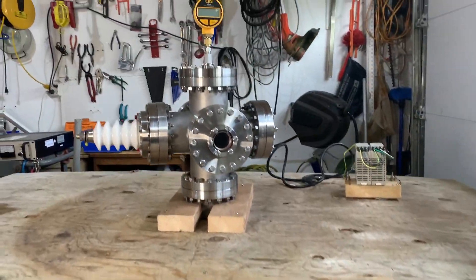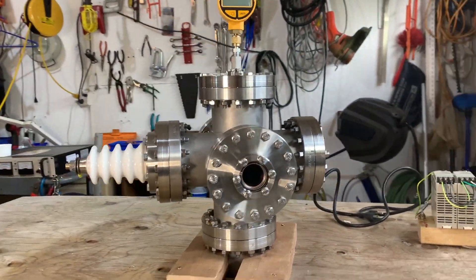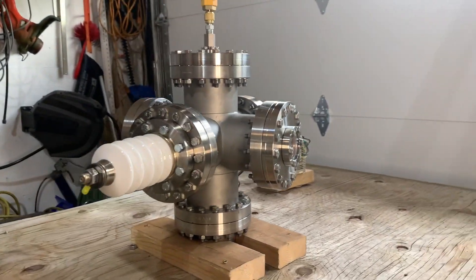I'm Brianna and this is a quick update on the inertial electrostatic confinement fuser that I've been working on for the past couple of months.